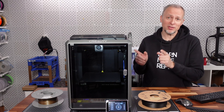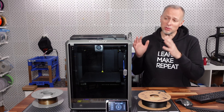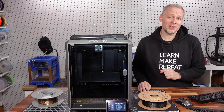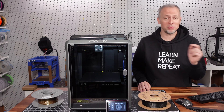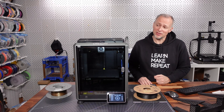This is the Creality K1C, Creality's latest fully enclosed 3D printer, supposed to print all the materials that you want. In this video I'm going to share my experiences using this 3D printer over the last couple of weeks for different projects with different materials, the necessary upgrades I see for this printer, and if it's the right printer for you.